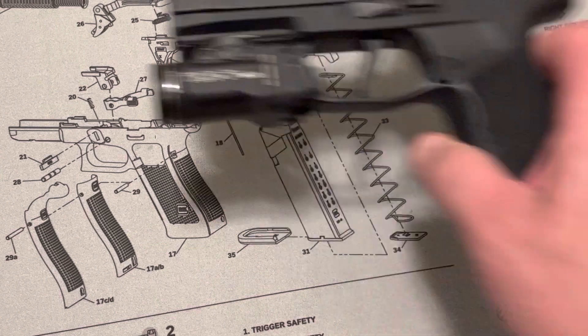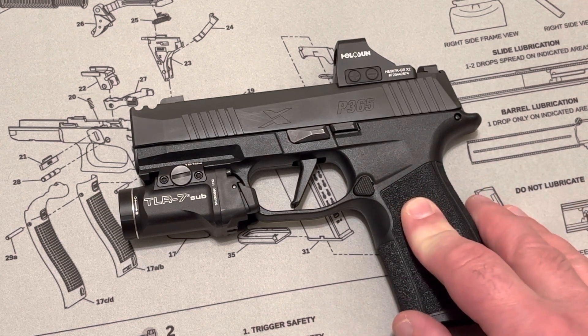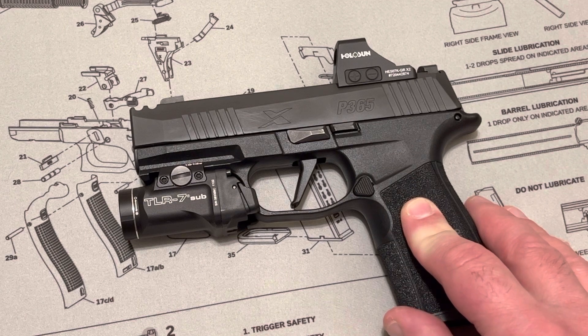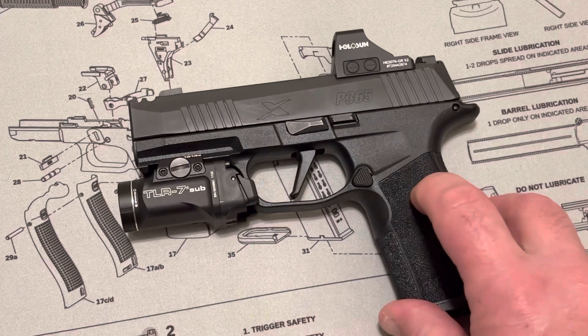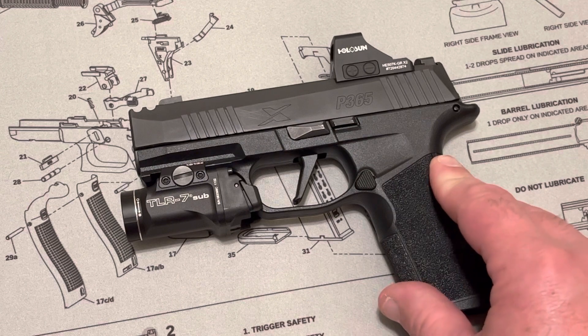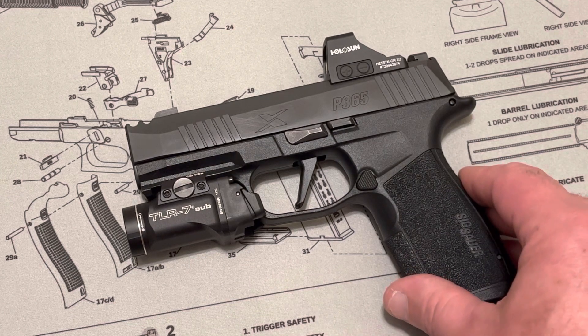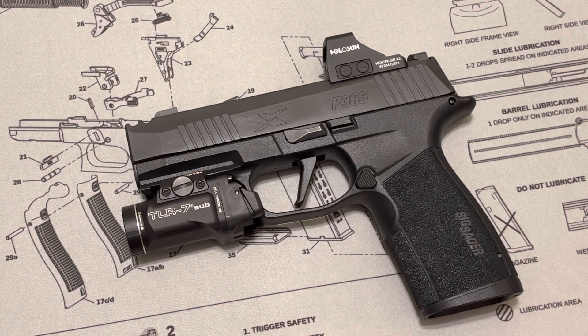Lately I've been contemplating appendix carry. I want to carry appendix but I'm shopping around for the right holster company. I'm not going with Black Point Tactical this time — I want to try something different. Living in Utah, I'll probably go with Tier 1 Concealment, whose manufacturer is also in Utah. I want your input too — if you have any inside-the-waistband appendix carry holster companies you like, please let me know. I want to learn about other companies beyond Black Point.